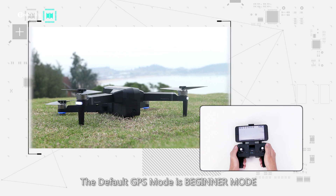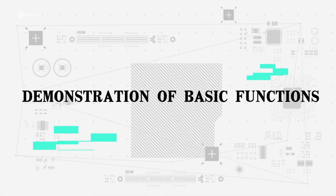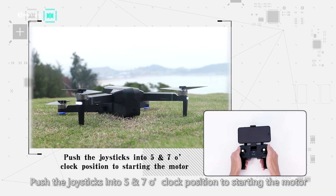The default GPS mode is beginner mode. Please refer to the menu for details. Demonstration of basic functions: push the joysticks into the 5 or 7 o'clock position to start the motor.